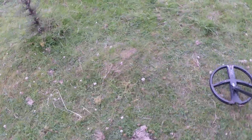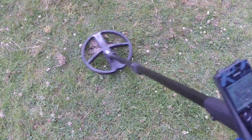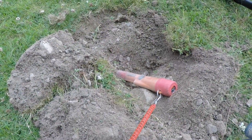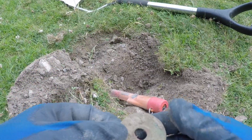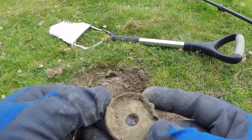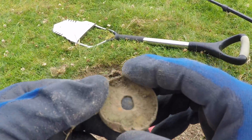Mid 80s signal - right underneath that cow poo. I'll dig it. I had a hell of a job digging this target, it's solid. That was in the hole - I don't know what it is. Not got a clue if it's been a lid or something. I don't know if you can tell me.